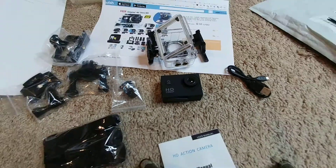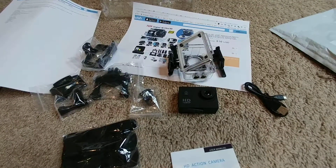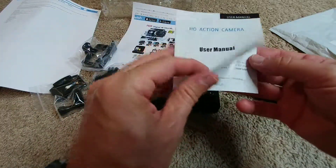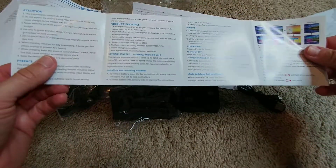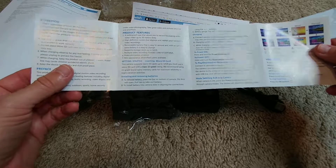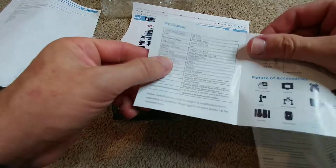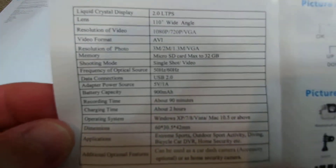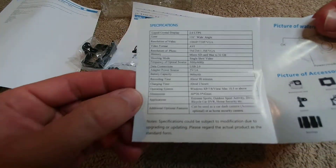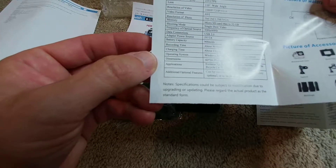I think for the moment, regarding the unboxing, that's okay. It's really cheap - when you buy cheap you get cheap, definitely no difference here. At least we get the user manual - no contact information but some technical information a little bit more detailed.